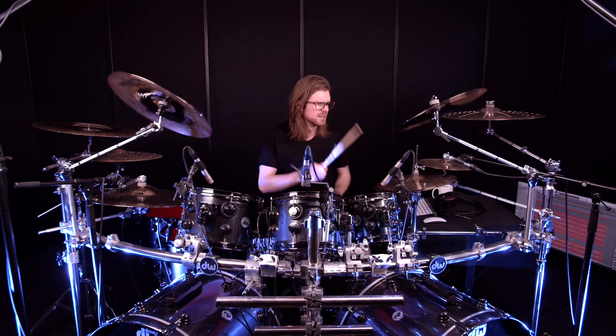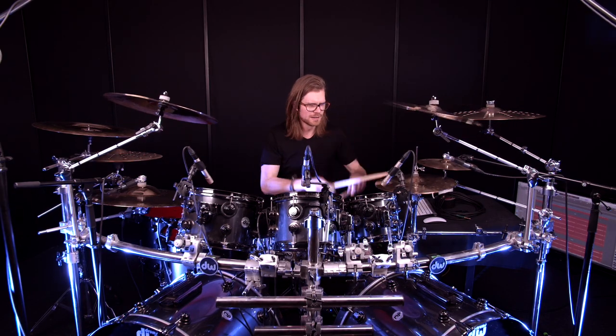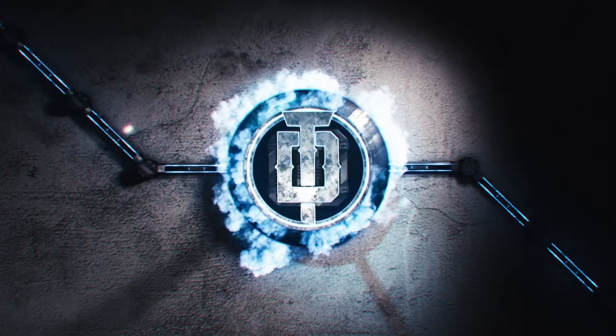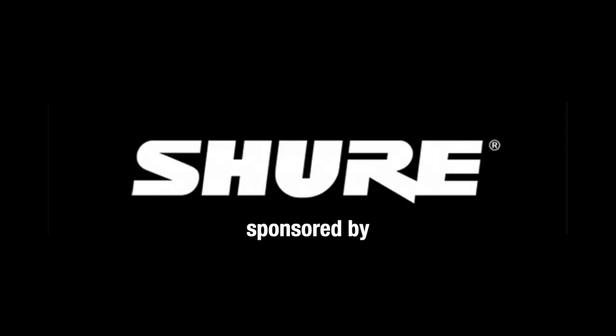Today we're looking at the foundation of a fat punchy drum sound: choosing the right microphone and placement. Hey, what's up! Tobi Dehrer here from UMC, bringing you some of the best tips and tricks to make you a better sounding drummer.